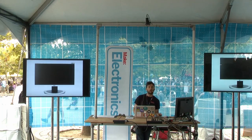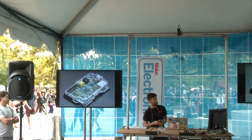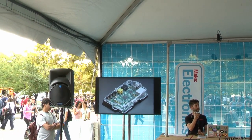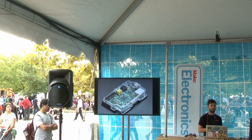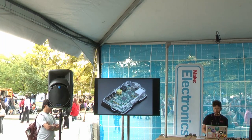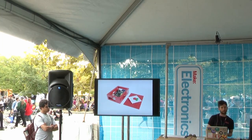Another accessory that's not required but recommended is a case. This one is made by Adafruit and is about $10. The company Pimeroni also makes fantastic and beautiful cases. A case isn't required, but it's nice to have. And if you don't want to buy one, you can make a case out of Lego — I think that's a great way to do it.